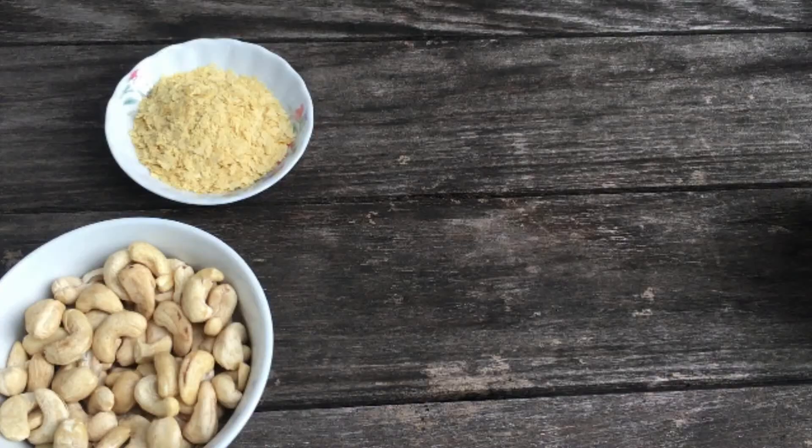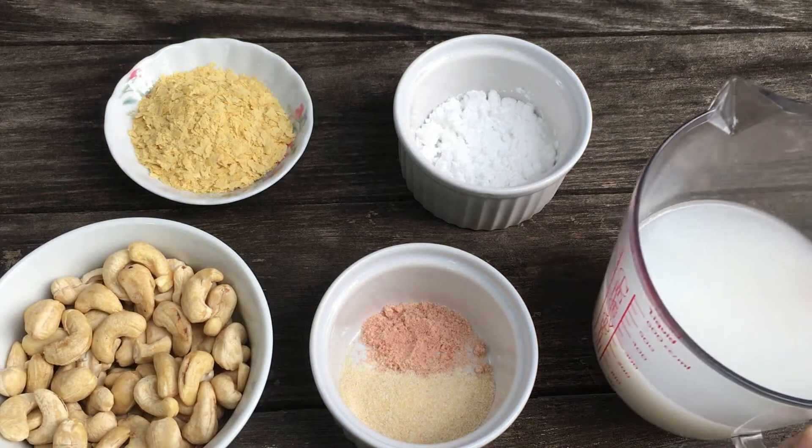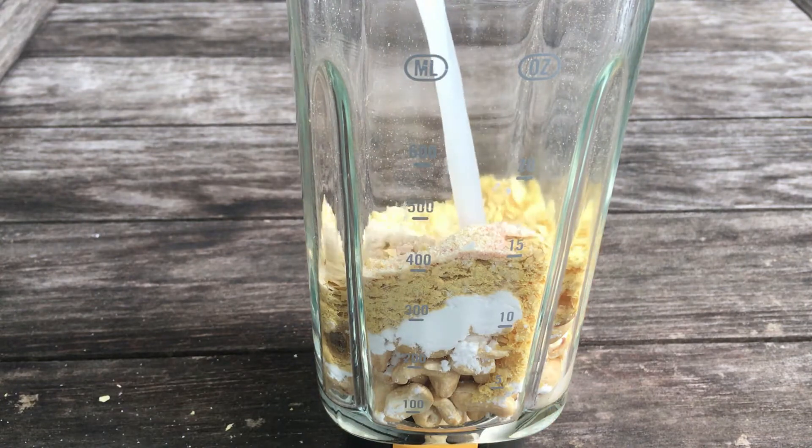To start making this recipe we first need raw cashews, nutritional yeast, salt and onion powder, potato starch, and unsweetened rice milk. We are going to add all these ingredients into a blender and blend till they all get liquified.